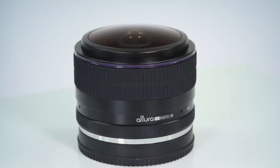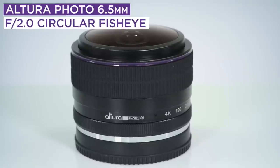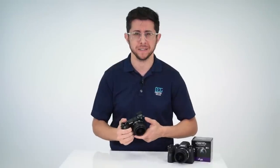Why do you have a fisheye in your camera bag? Because it makes life more fun. The new Altura Photo 6.5mm f2 circular fisheye lens is a manual focus, high quality, all-metal and compact option at a great price.